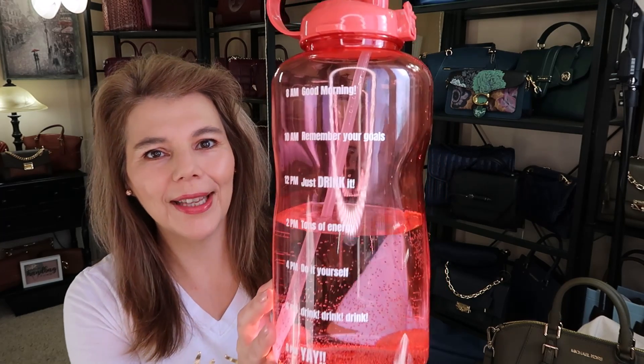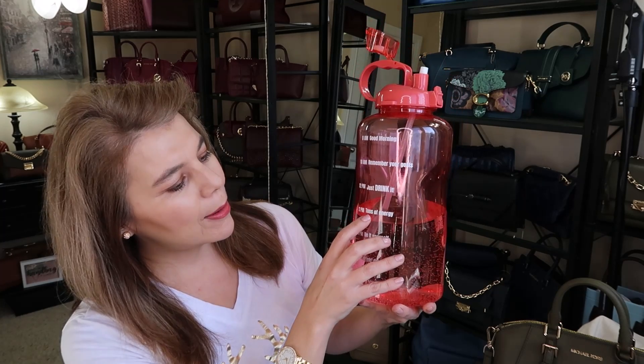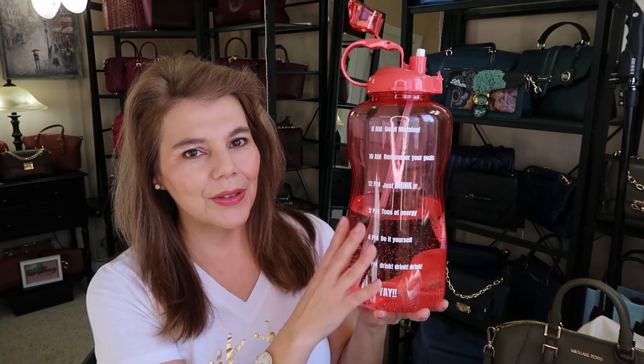Before we get into the bag, I want to show you a couple of things. I had to go to Winners to look for shoes for my grandson, and while I was there I found this huge two-gallon water bottle. It gives you ideas of how much you should drink — by 2 p.m. you should have tons of energy. It was only $14.99. I went back to grab another one but they had sold out, so when you're at Winners you have to grab items when you see them.